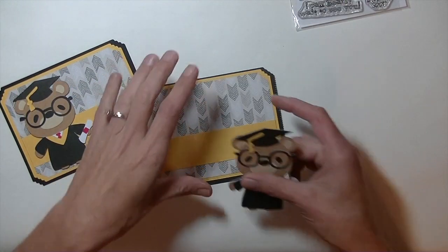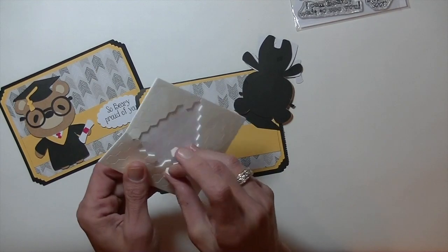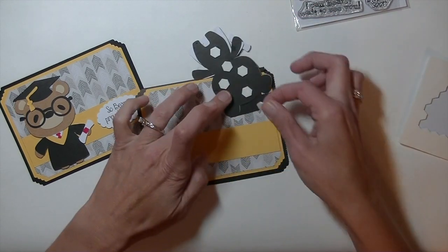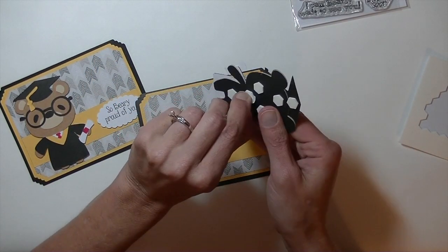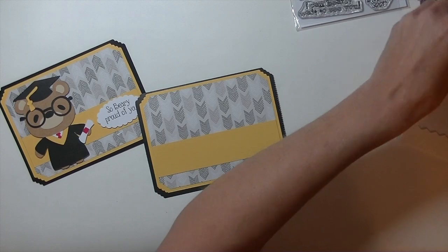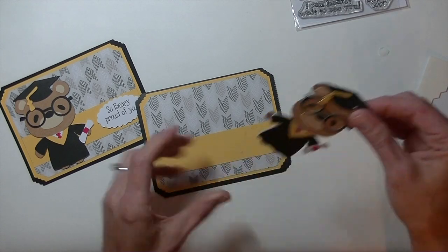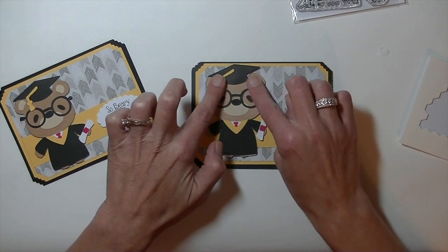Now I'm going to take him and bring him around here. I'm going to grab some dimensionals, flip them over, and use a lot of them. Give all of them a squish — make sure they're on there really well. Take the backing off of these. That stamp set is so fun — there are just the cutest little bear greetings on it. Make sure your card goes the right way, and plop him over on the front side. He's so cute.